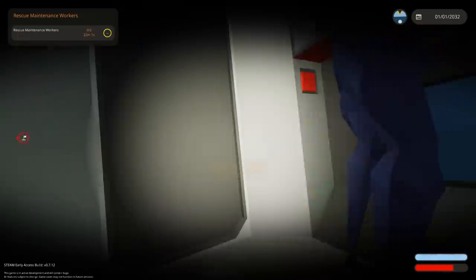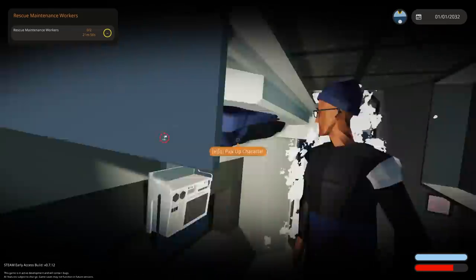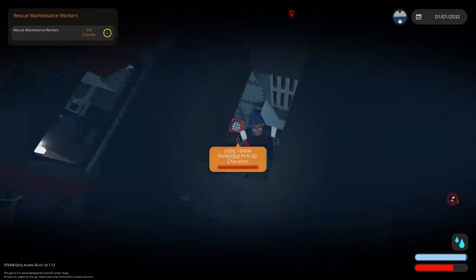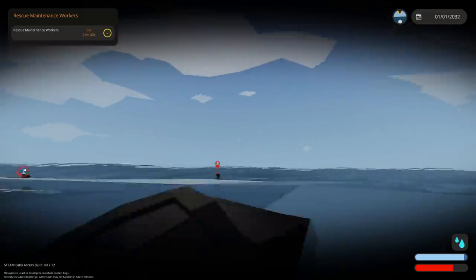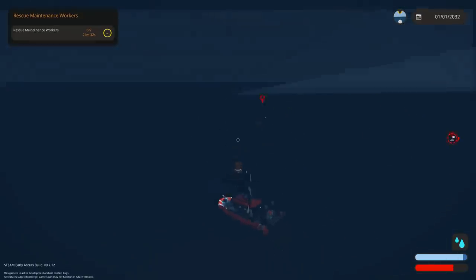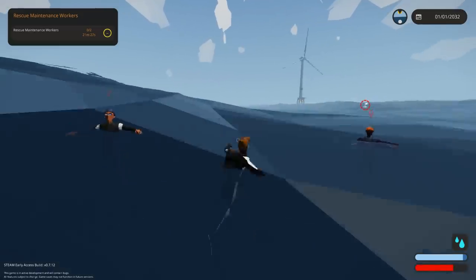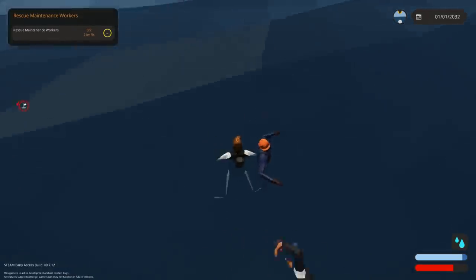I'm putting the scuba gear on - you guys will just have to fend for yourselves. Open the door, follow me. I'll grab you. I saved one of them. The other one... I think you're in more danger now than you were when you were inside the lighthouse. I saved the dudes. Also, my boat has sank now. That didn't go well at all. But we did give it a go, and that's all that matters - it's the participation that counts.